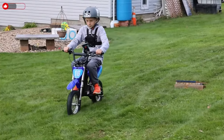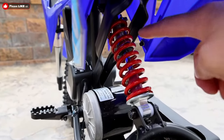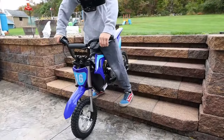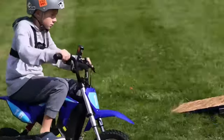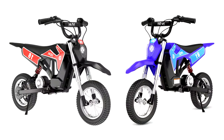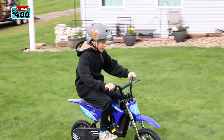The Hiboy DK1 features a high-strength shock-absorbing spring under the rider seat and a hydraulic shock fork over the front wheel, both offering superb shock-absorbing capacity. It is available in two colors — scarlet red and blue — and is currently available at a discounted sale price of $400.